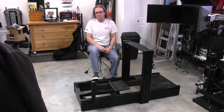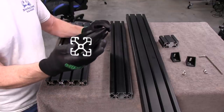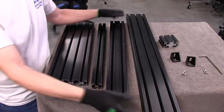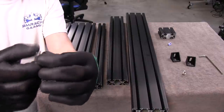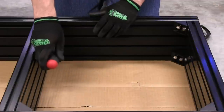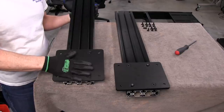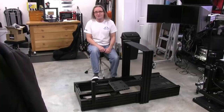Welcome to another edition of the Simracing Garage. I'm Barry Rowland. In this episode, we'll be reviewing the new Prime Cockpit from the guys at GT Omega Racing, built using aluminum profiles and some other custom parts. This is part one, the build video, where I go through the complete assembly process. In part two, called the setup, we will be fitting the Prime with proper Simracing hardware and putting it through the usual SRG testing process. Let's get to it.